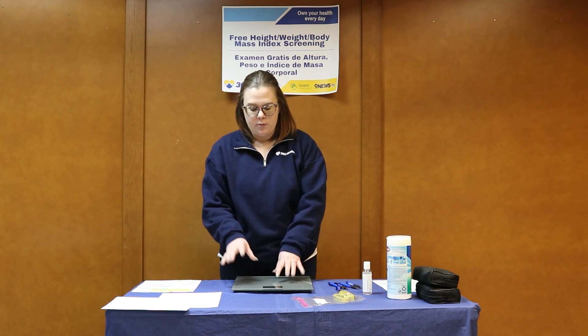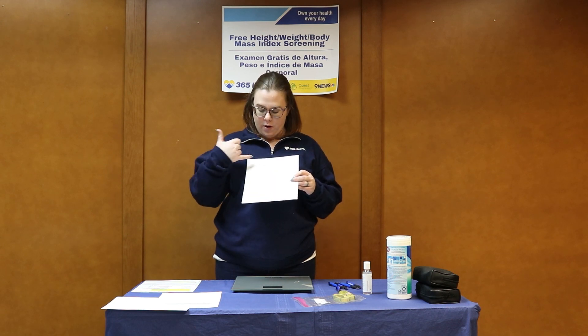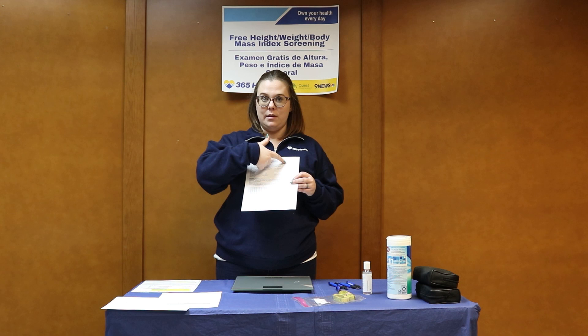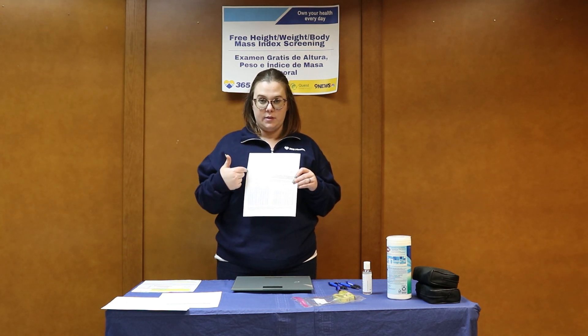So you're taking height, waist circumference, weight, and you're detailing their BMI. Then based on the chart, you're going to fill out the tally sheet. Each screening station has a medical tally sheet. If it's not already filled out for you, I want you to write the name of the health fair that you're volunteering at today and the date.